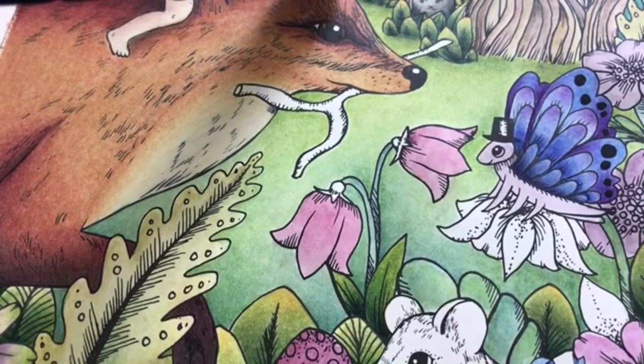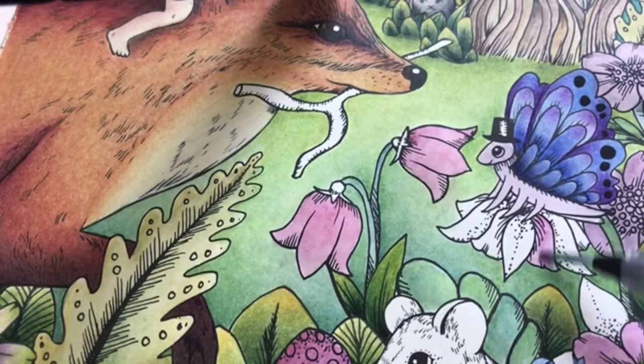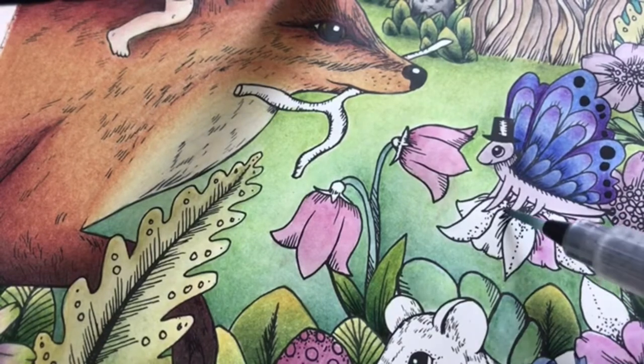My latest work in progress is with a new color twos background as well. So I like them quite a lot. They are incredibly quick to use.